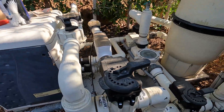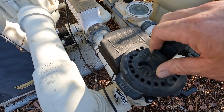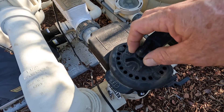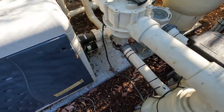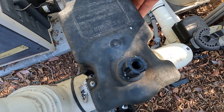Today we're talking about actuators. This is a Pentair actuator, and for those of you who are new, an actuator sits on top of a valve and it will make it move. This one is broken.